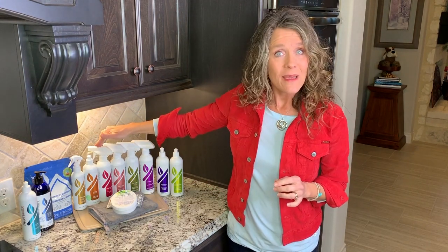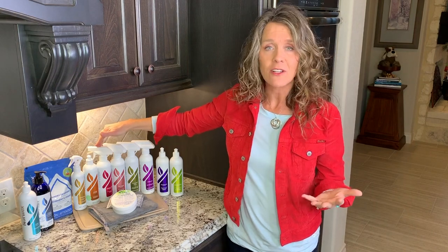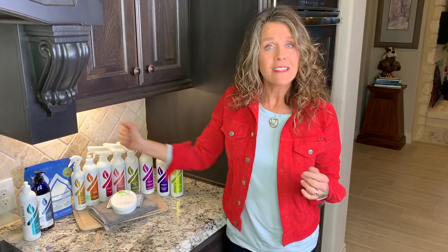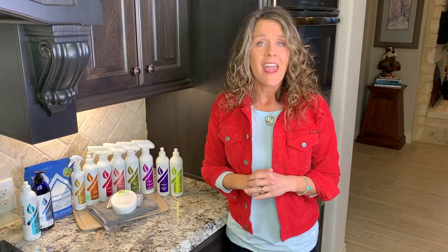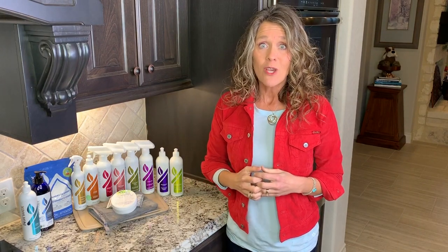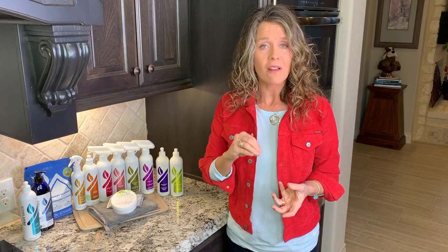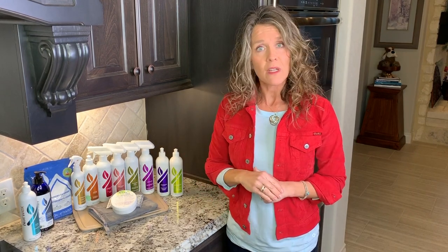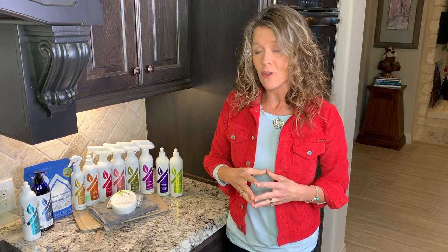Carpet Stain Buster is an enzyme-based product that is really tailored toward carpet stains. The Odor Eliminator comes in a few different scents and is made to be diluted — it doesn't come with a sprayer. You just pour it into a spray bottle of water at a one-to-seven dilution. It works great as a room spray, and you can also put a teaspoon or two in your laundry.